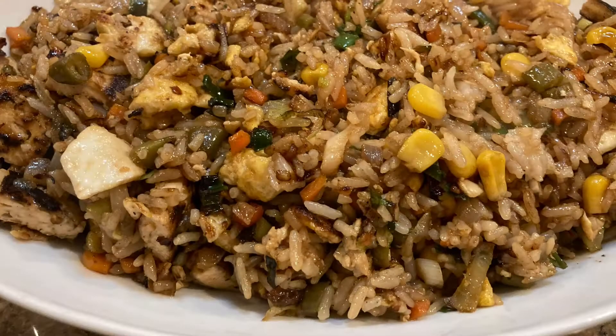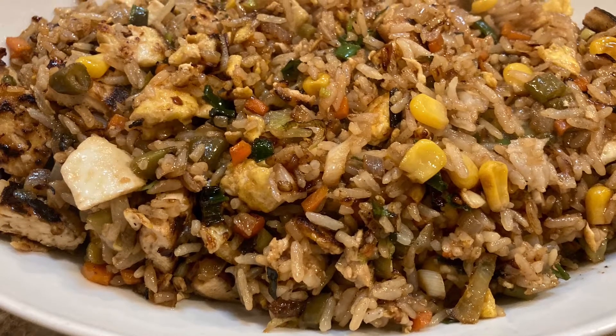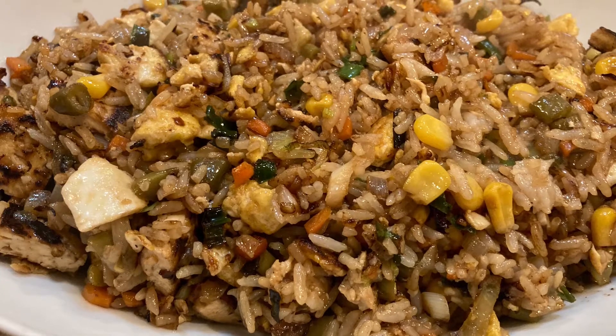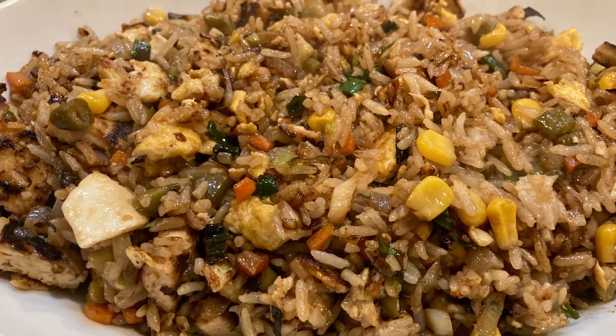Hey guys, my name is Chef D and in this video we're gonna be making tofu fried rice. A friend gave me this recipe and it's absolutely amazing, so I hope you guys enjoy it just as much as I did.